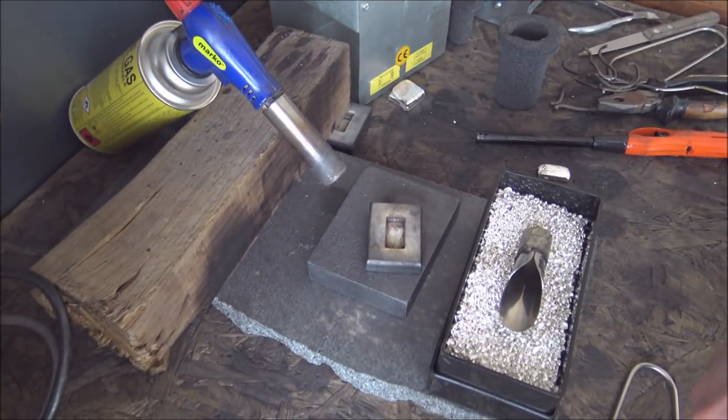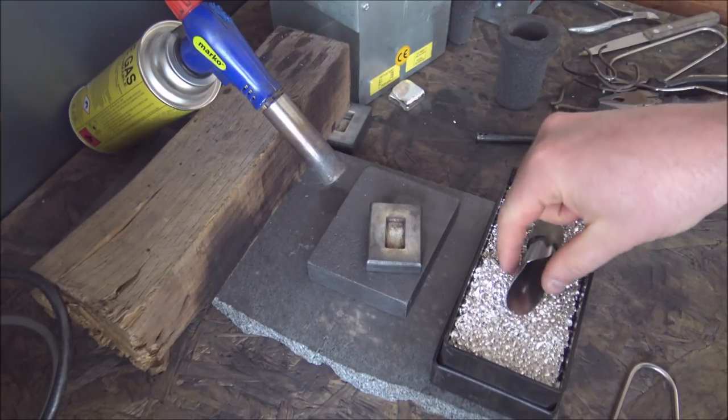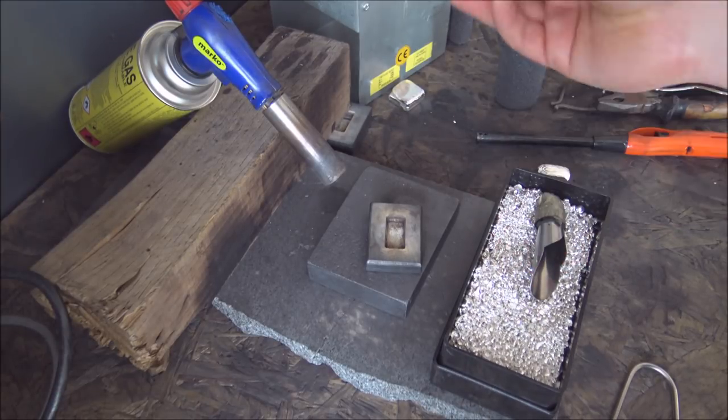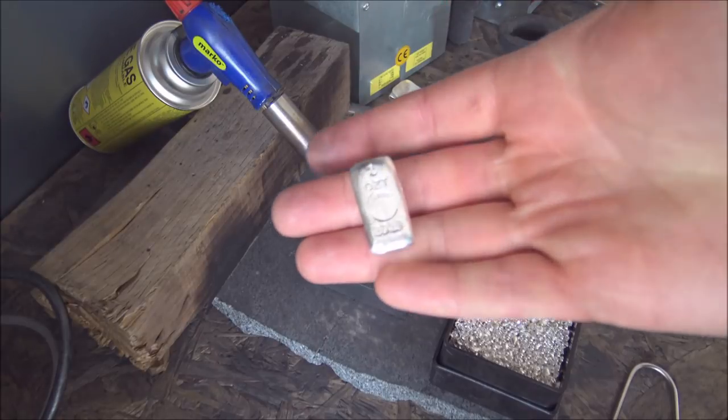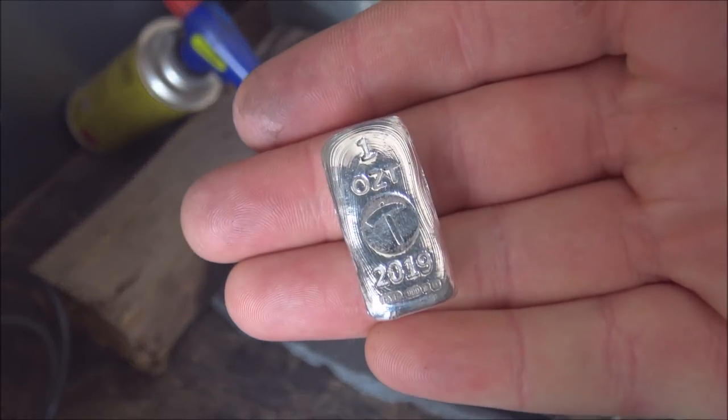Hello everybody, Backyard Bullion here, welcome one and all to my humble silver pouring bench. Today we're doing a ride-along pouring session and stamping session, because we are going to be following the life cycle of a one-ounce silver forum bar.